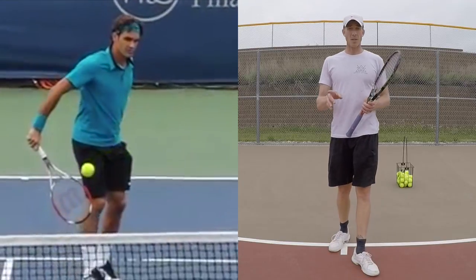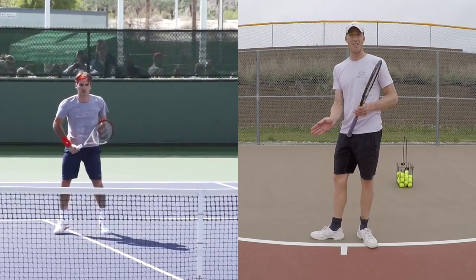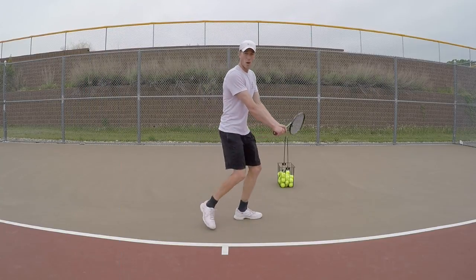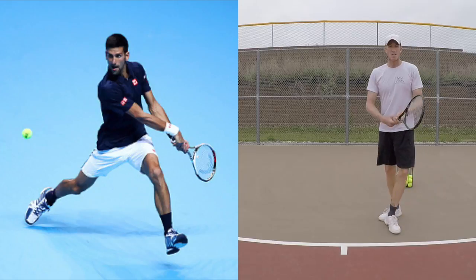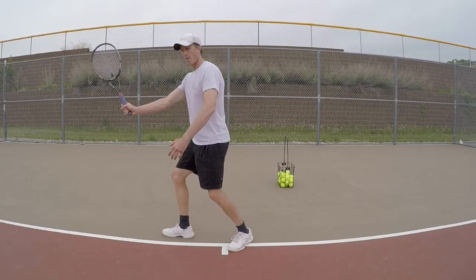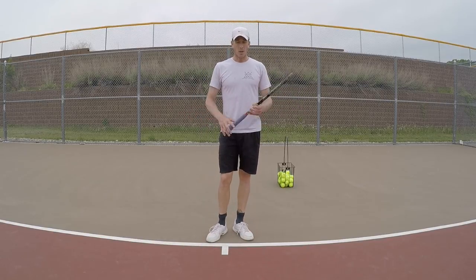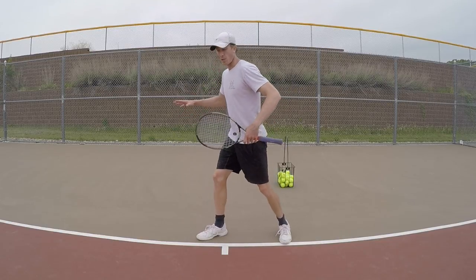When a player reacts to the ball, watch the side the ball is going — their foot is going to turn in that direction. If they have to move, they move so that leg gets behind the ball. For example, on the backhand, you'll see them turn, run to the ball, and set up where the back foot gets behind it so they can hit through. Same thing on the forehand — even a forehand volley: turn, step, and push through the ball using your legs to load up and feel that kinetic chain.